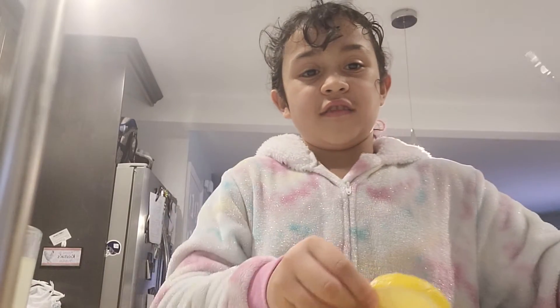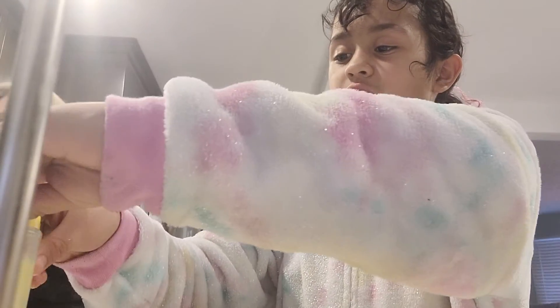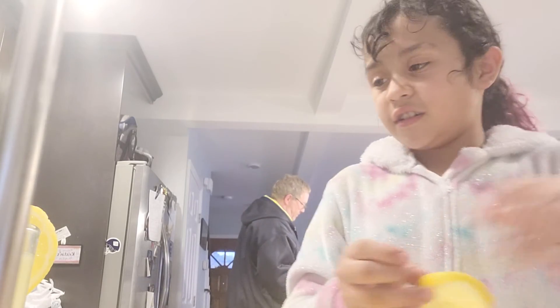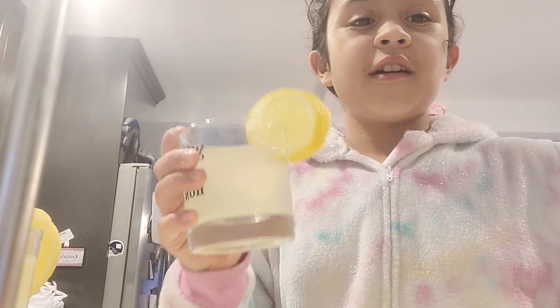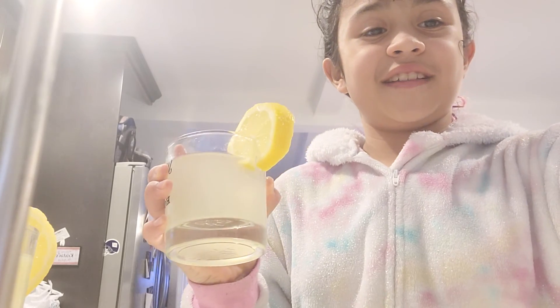Okay, and then you cut right here. And then you put it on your glass. And voila, you have lemonade. And with your other slices, you do that too. While you have your glass of lemonade, comment down below what you think about my video. Bye!